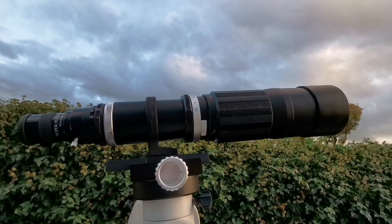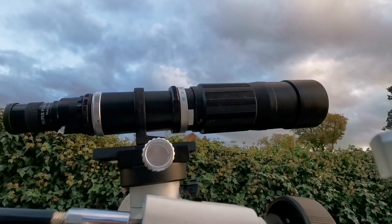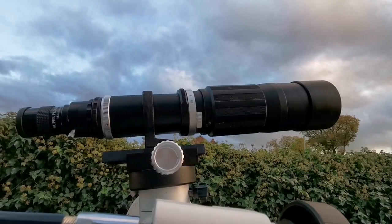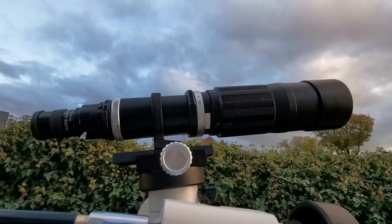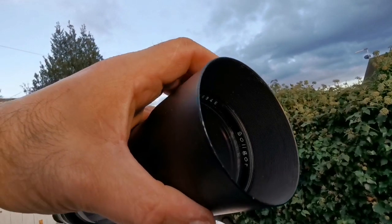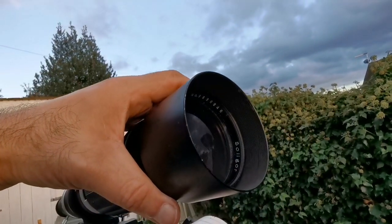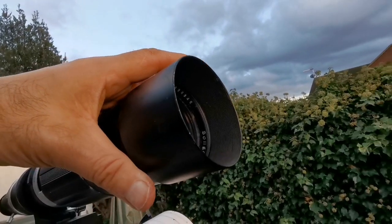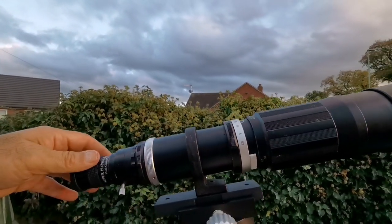So practically I can confirm visually I don't see any purple fringing around objects on a bright background — so it's well corrected. It also has a dew shield that you can actually retract and extend. So practically, this is now my Takahashi.